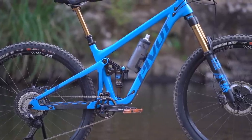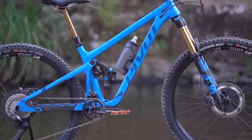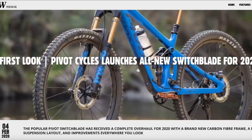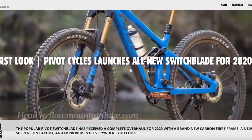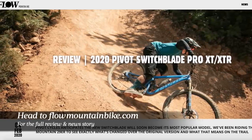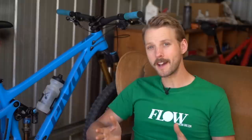In this video I'm going to be going through some of those changes and I'll also be talking about my experience of testing this bike right here. There's a load more information on this bike over at FlowMountainBike.com, so make sure you follow the link in the video description below to read the full review of the new Pivot Switchblade.